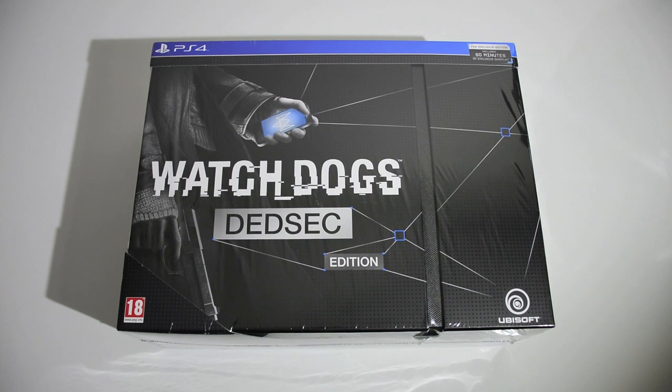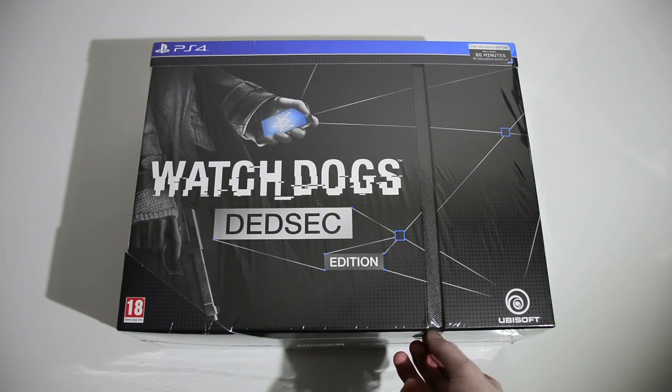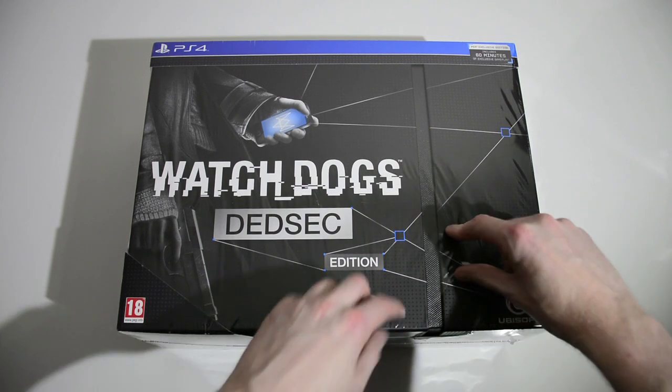Welcome to G4X! Today I'm going to unbox the Watch Dogs DeadSec Edition for the PlayStation 4. I've made a little incision here so that I can start ripping this thing open, so let's get started.